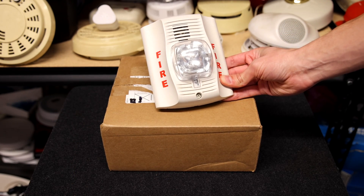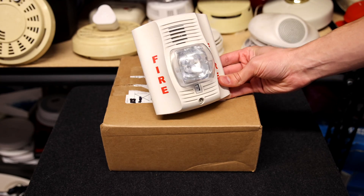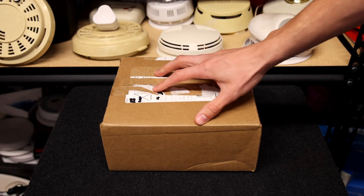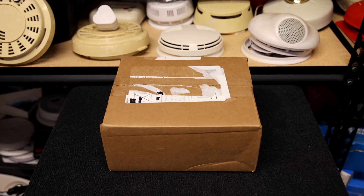This right here is a System Sensor Spectralert Advanced P2W White Horn Strobe, and behind it is a package. The alarm in this package is going to look exactly like this but sound completely different. Let's start unboxing it and see what we have inside.